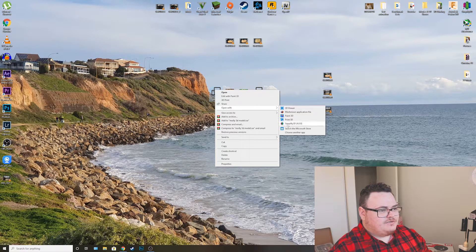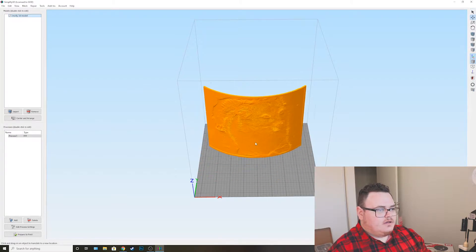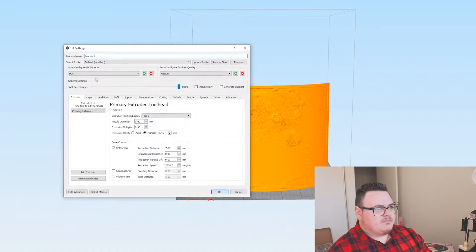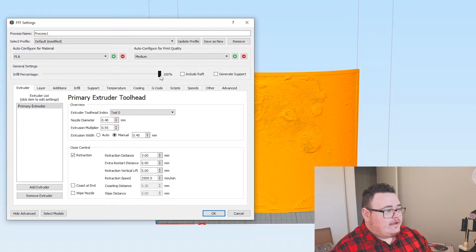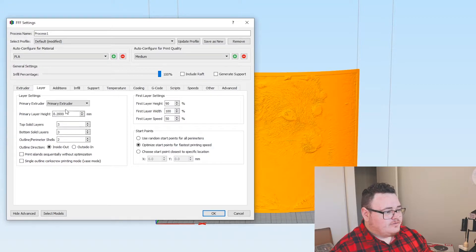Now you can open it with your slicer software. I like to use Simplify3D — you can use Cura or whatever you want. Once it's loaded in, you can decide the position. Now, this is where we get to the settings. I've left them pretty much standard. First things first, always make sure your infill percentage is at 100% — that's very important. Nozzle diameter at 0.4mm, extrusion multiplier at 0.95mm, and extrusion width at 0.45mm. Retraction distance at 7mm — I found this to be really good on the Ender — and retraction speed at 25mm.